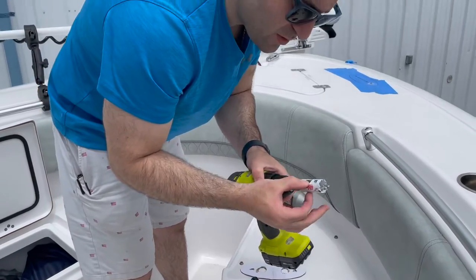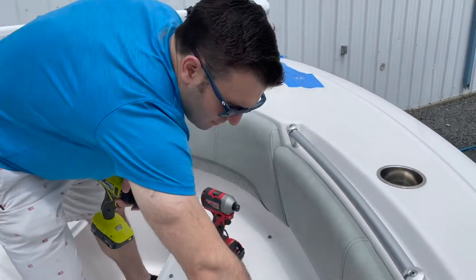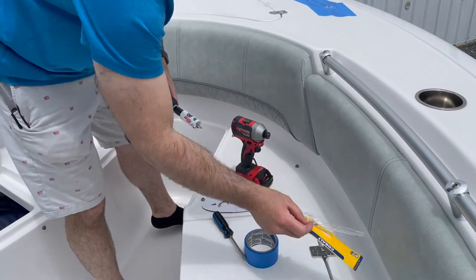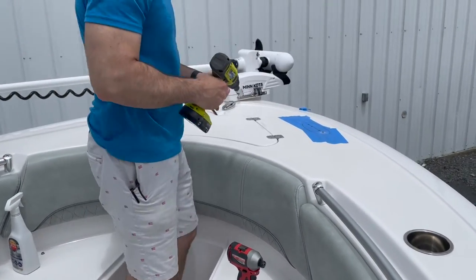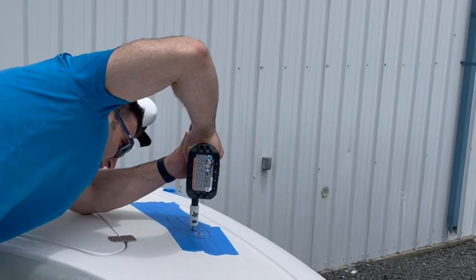I'm using a one-inch hole saw for the main two holes, and for the bolts I'm using a half-inch cobalt bit. I'm always going to start in reverse to try not to cause cracking of the shell cut.